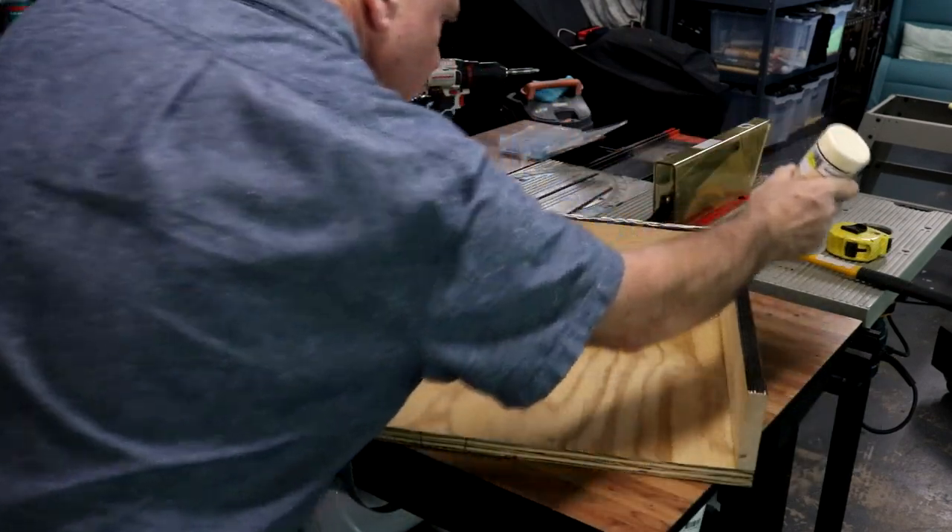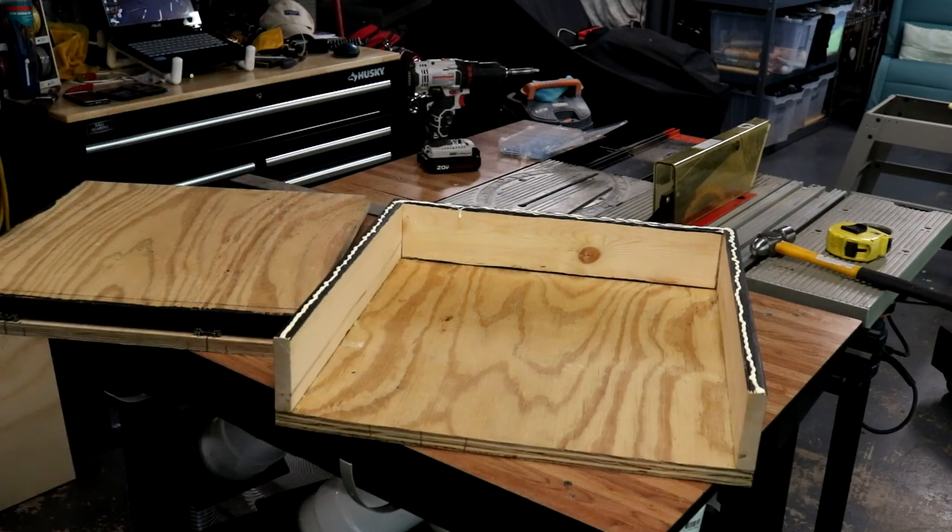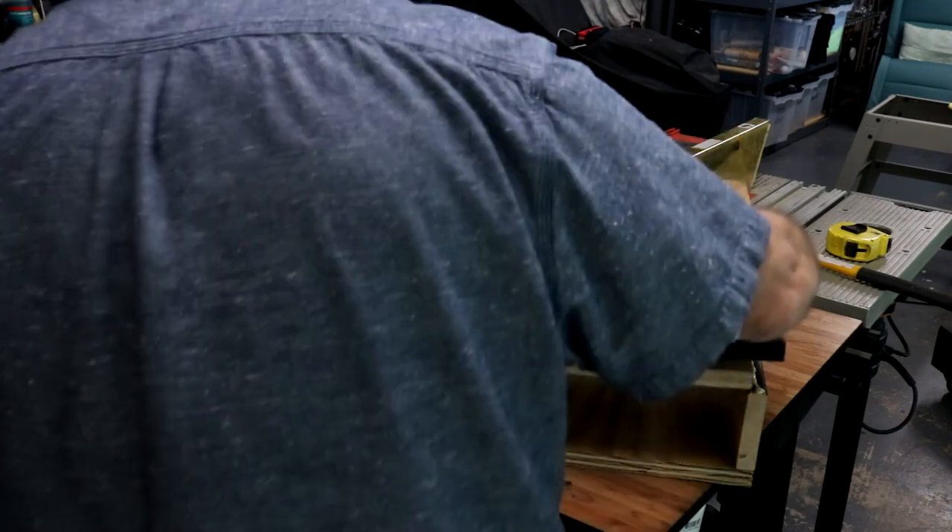As you can see, I'm gluing the top and the bottom together. I glued all the side supports and then shot them with 2-inch finish nails.